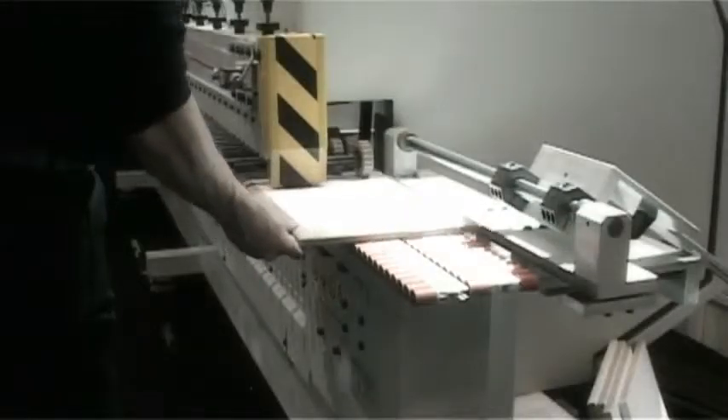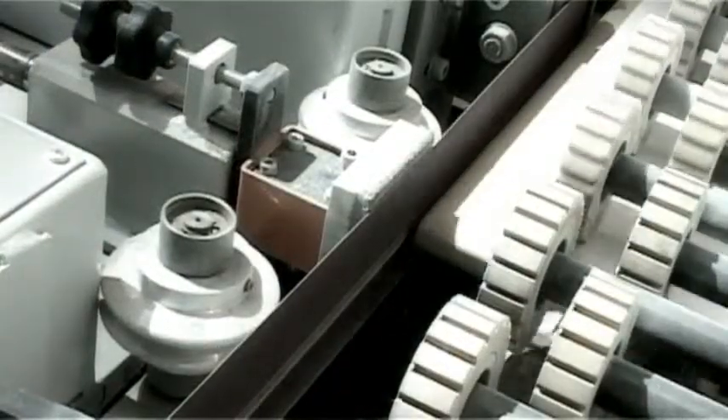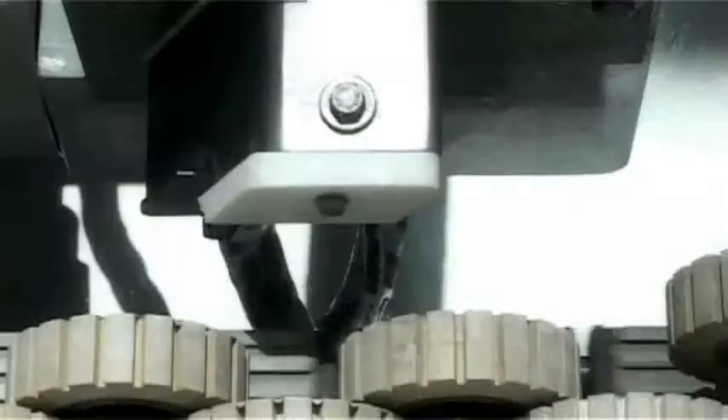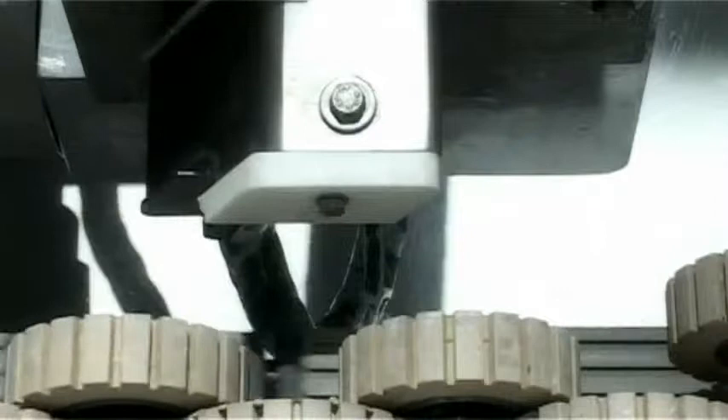Standard roller for flat edges and an exclusive patented roller application for round edges. The machine is completed by a sending unit and curing dry ovens.